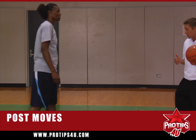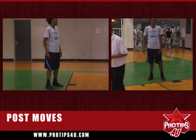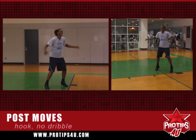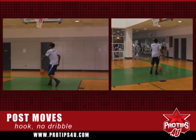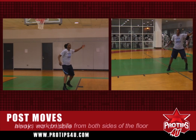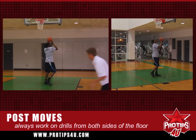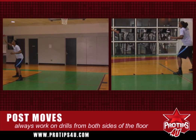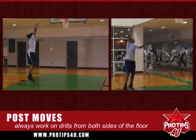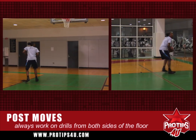First, we're going to show you the hook, and all these are going to be with no dribble. Syl's going to show you the hook, no dribble. And then to the left hand — everything we do, we practice the right hand and the left hand. Other side — you want to try both sides of the floor. Hook. Left hand.